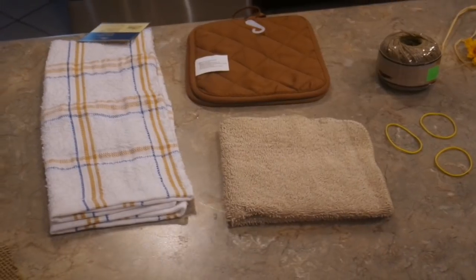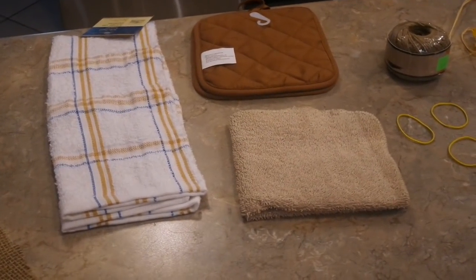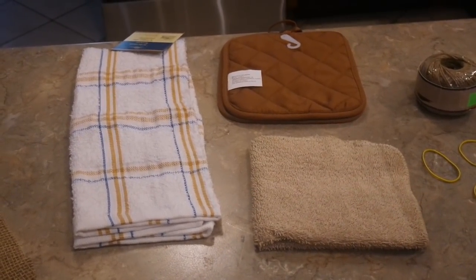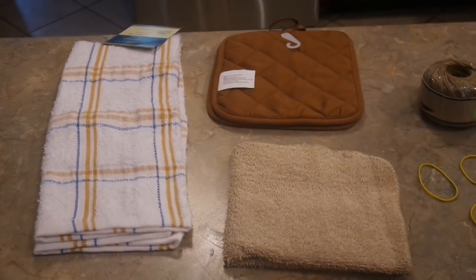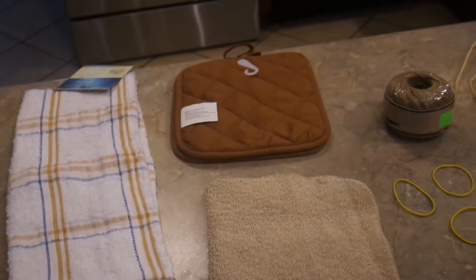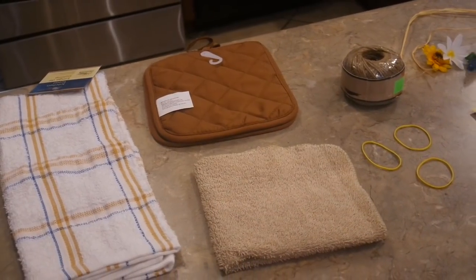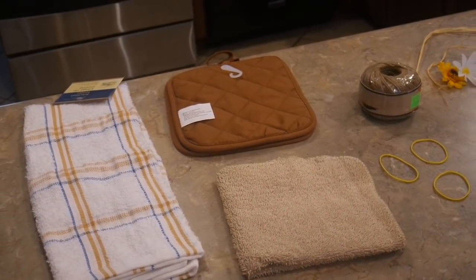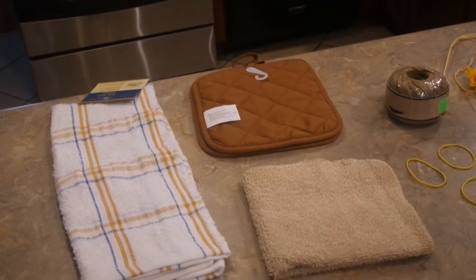Hi friends, coming to you today with a requested video. Back at Christmas 2015 I did a dish towel kitchen angel using a red dish cloth. I had a subscriber ask if I would do one in a country theme. I always say on my videos I hope this inspires you, and some people just want to see my take on a different theme, so anytime you'd like to see a project done differently, don't hesitate — I love video ideas.